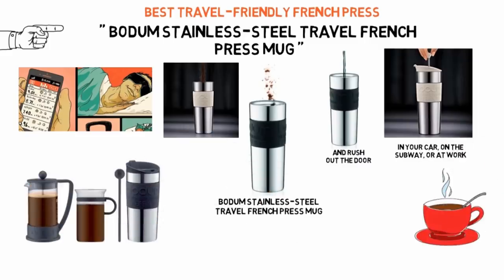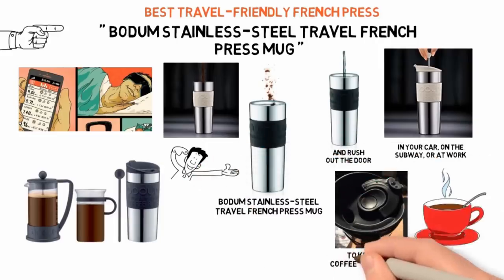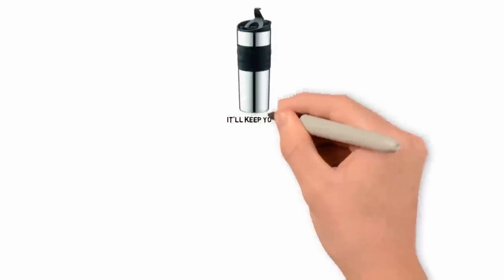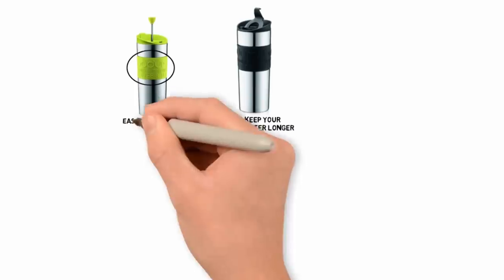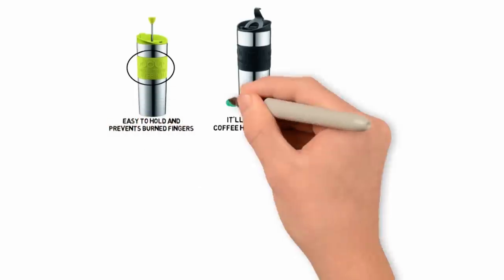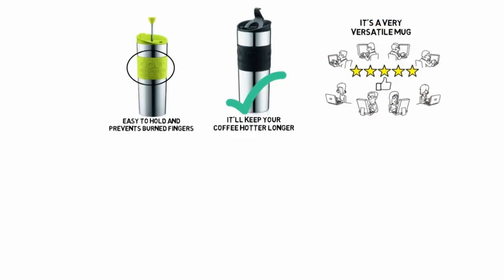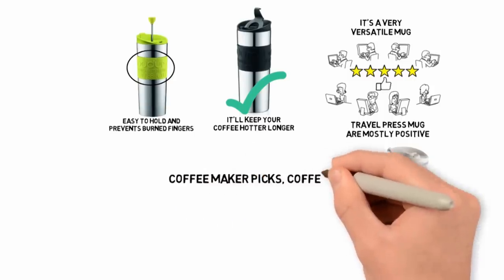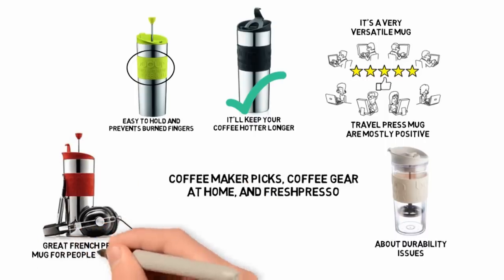Bodum makes a few different travel mugs, but you should buy the French press style stainless steel one. It's vacuum sealed and has a double-walled design to keep your coffee hot for hours. The stainless steel one won't crack or break like the plastic one, and it'll keep your coffee hotter longer. Bodum's Travel Press also has a fun colorful silicone grip around the middle that makes it easy to hold and prevents burnt fingers. You can use it for cold drinks or tea as well, so it's a very versatile mug. User reviews for the stainless steel Bodum Travel Press Mug are mostly positive, while those who bought the plastic version tend to complain about durability issues. Many coffee blogs, including Coffee Maker Picks, Coffee Gear at Home, and Frenchpresso, also recommend it as a great French press mug for people on the go.